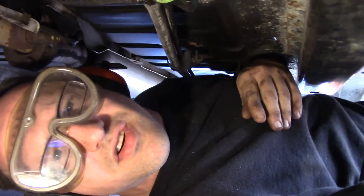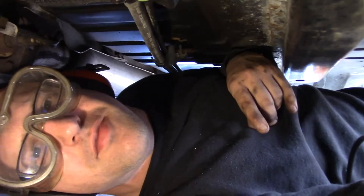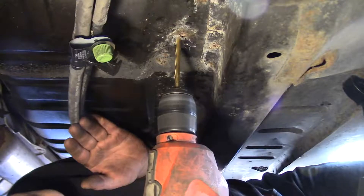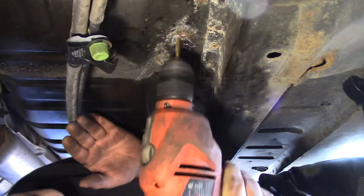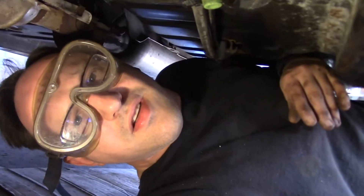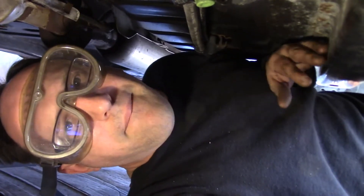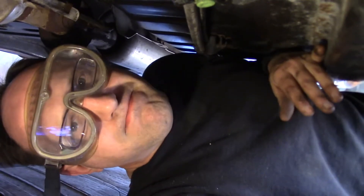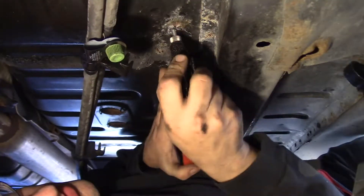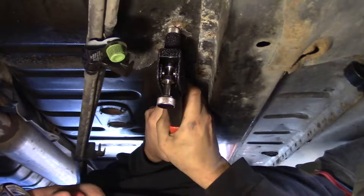I should be wearing a face shield — instead I've got hot cinders going into my face. I'm not a role model. There's some of my carpet; I probably should be checking to see what I'm drilling up into, but I'm not. Okay, I've got my hole.